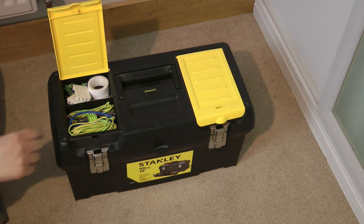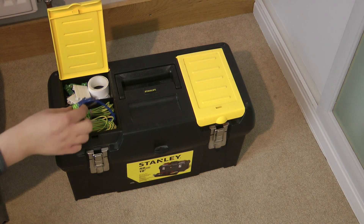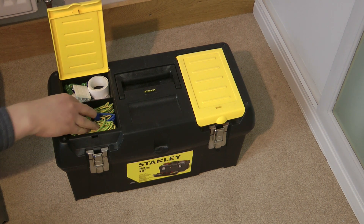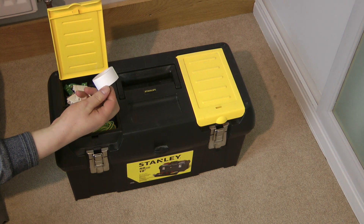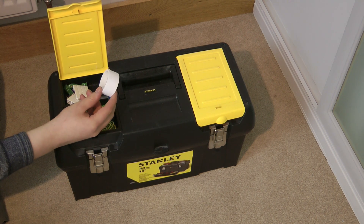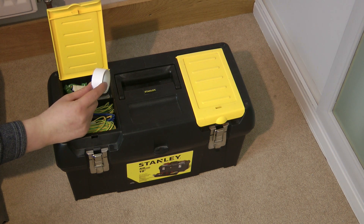In the left-hand compartment we have some sleeving of various types, mainly earth sleeving, some neutral sleeving and a bit of line sleeving. This is just for quick access if I need some in a pinch. I keep my main sleeving in a separate toolbox in my shed. Here we have some self-amalgamating tape, although this is the plumbing variety and thus it is not electrically graded, although I do keep it in here as I find it useful for general DIY purposes.